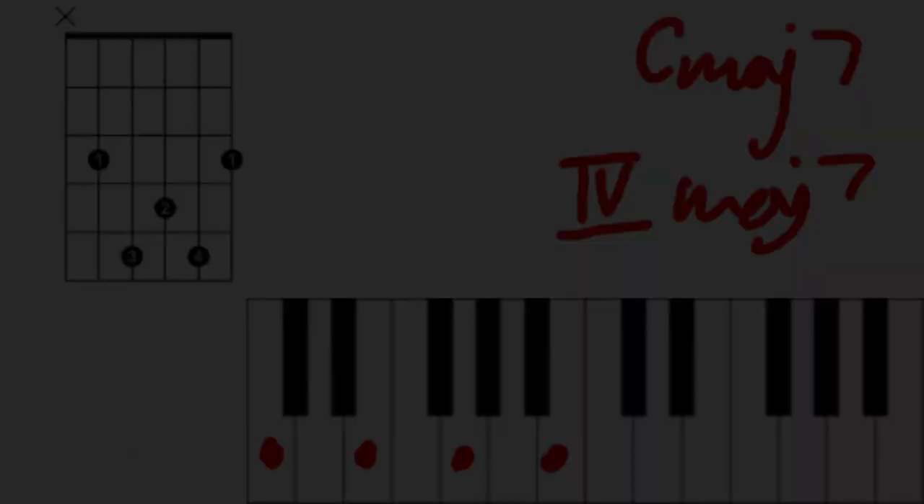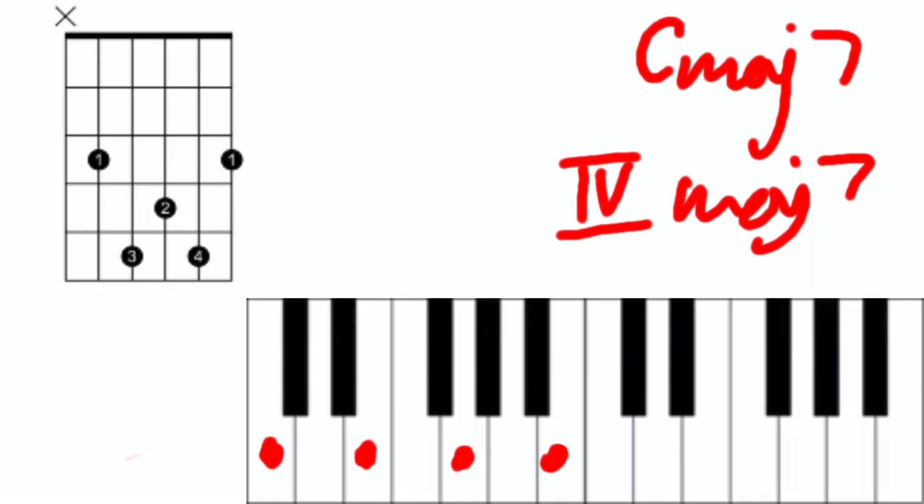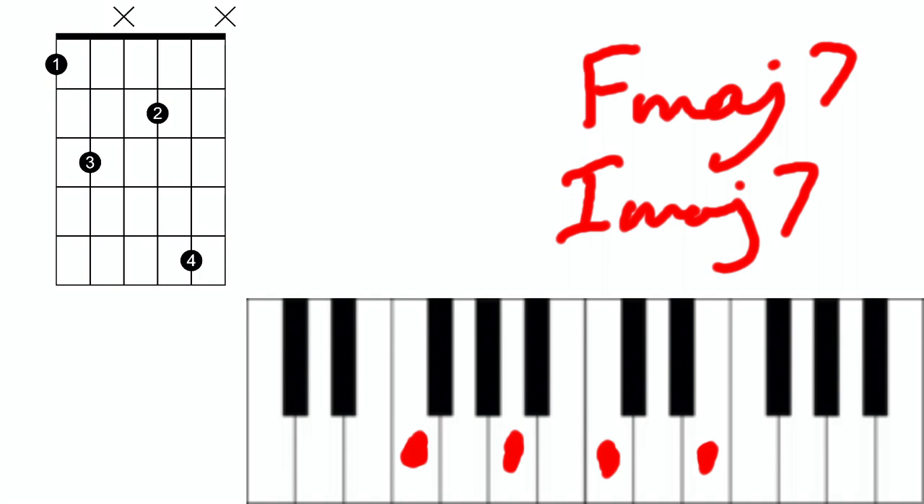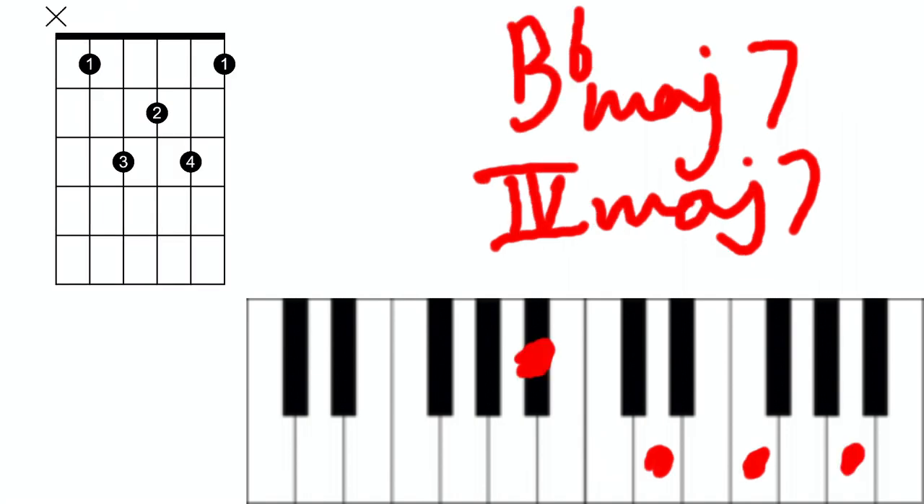For example, on 'B Above It', which is in the key of G major, or the verse of 'Love Paranoia', which is in F major. We can expand our palette of major 7s by modifying certain notes and chords in the scale to adapt them to this quality.